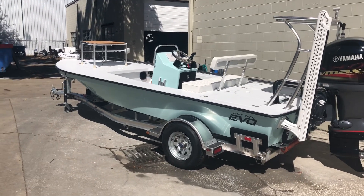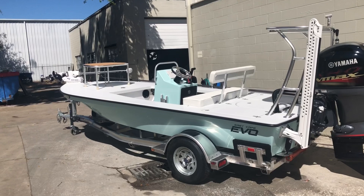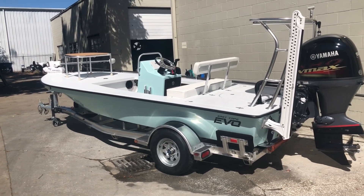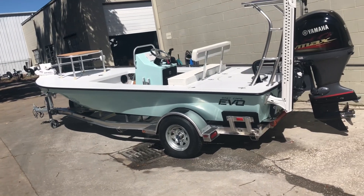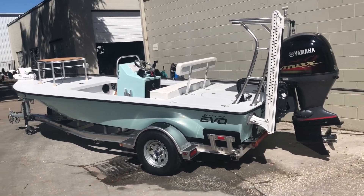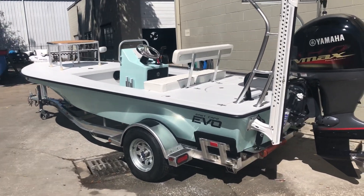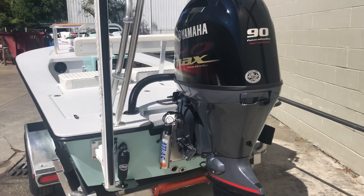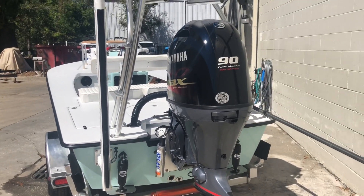Hey guys, what's going on, it's Kevin. Man, I'm stoked. Here's another Evo X going out the door. This one's gonna head over to Louisiana. Tyler's picking this thing up. This thing is loaded out. We're starting up the videos again on the YouTube channel because we've evolved — hence the Evo. So here we go.